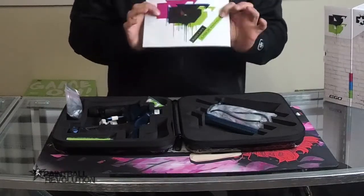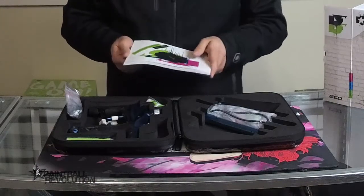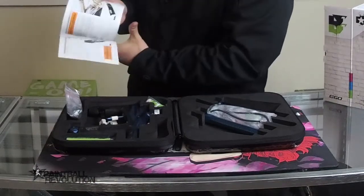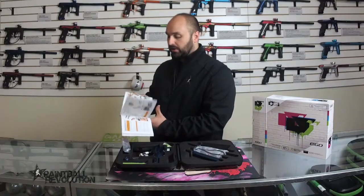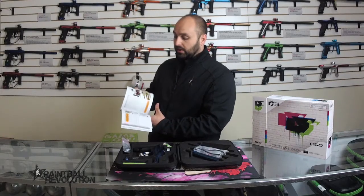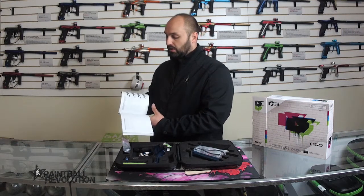On top we have the manual, which usually slides out. I've commented on this before — I'm a really big fan of this manual. It's got quite a bit going on, so if you're having issues with your marker and you're trying to service it, the manual is a good place to start.